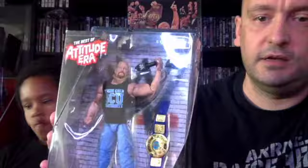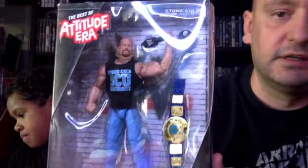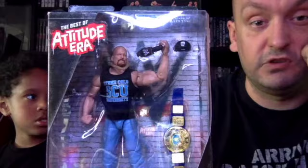From 2017, we have the Best of Attitude Era — the one I was talking about earlier. It's a different figure but comes with a blue belt. I looked it up because I couldn't remember when he had the blue belt — apparently it was just after he and Vince McMahon teamed up and screwed over The Rock. You also get a cap and a microphone. In this series there was The Rock, Triple H, and Jericho.